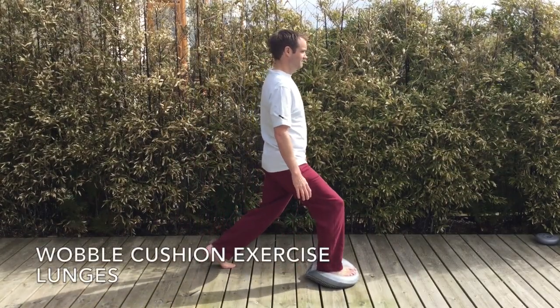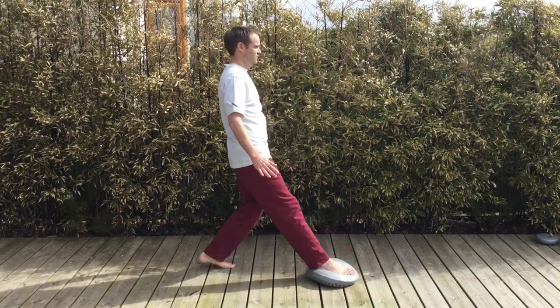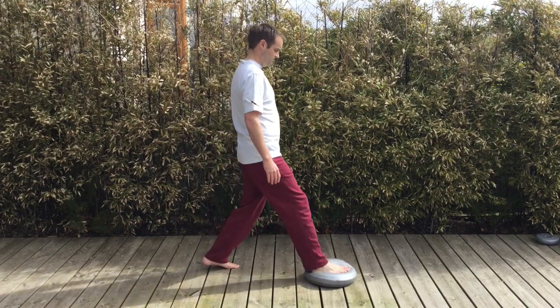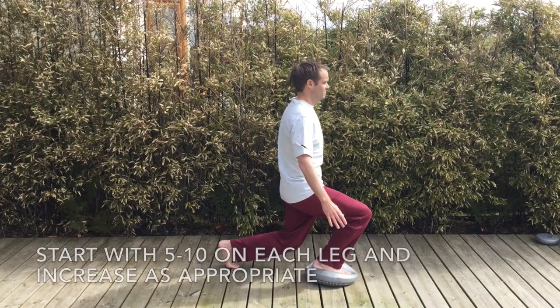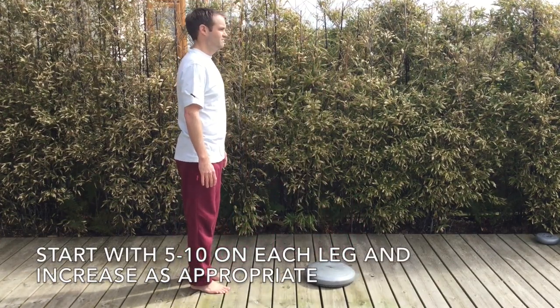The next exercise is using a wobble cushion at lunges. Lunge forward as you would normally, keeping your back straight, bend your front and back knee, and lift your heel up on the back leg while keeping your back straight and bringing your knee down towards the floor as shown.